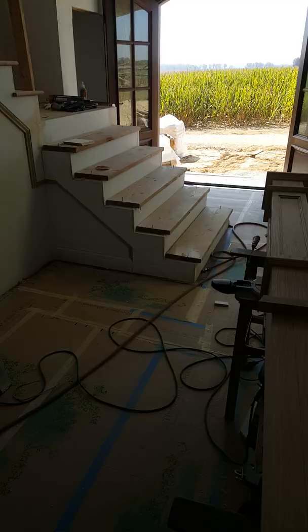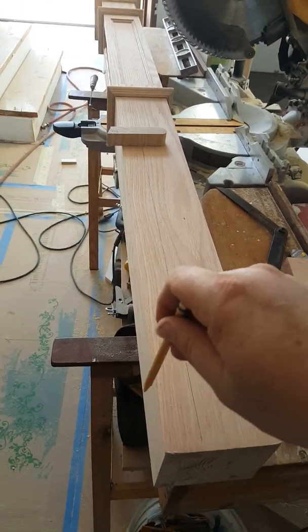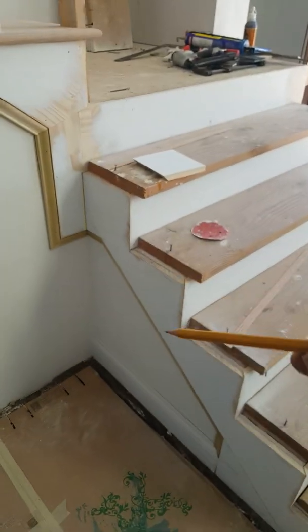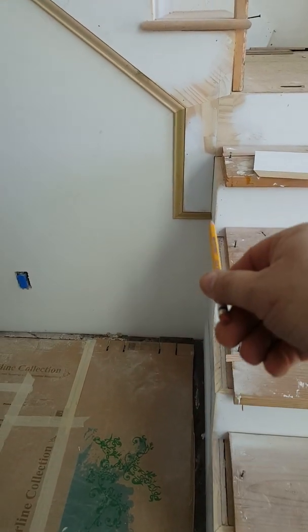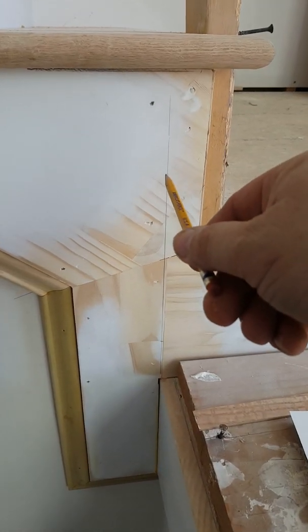Now one of the key things is that the edge of this post right here needs to line up with the edge of this skirt board right here. At the angle I'm standing, it needs to line up straight up. So I've drawn a line right here that goes up and represents the edge of the post.